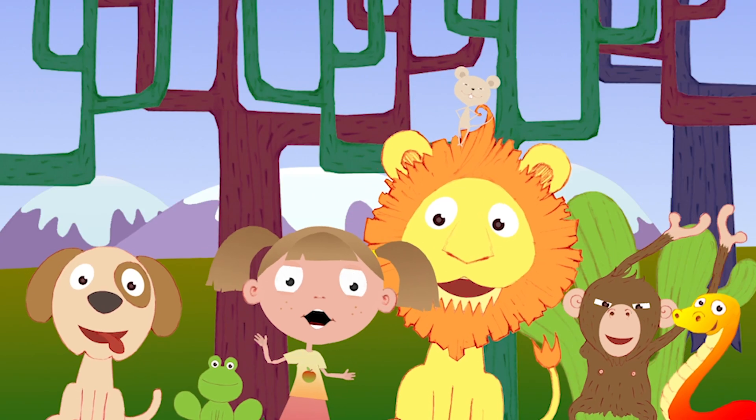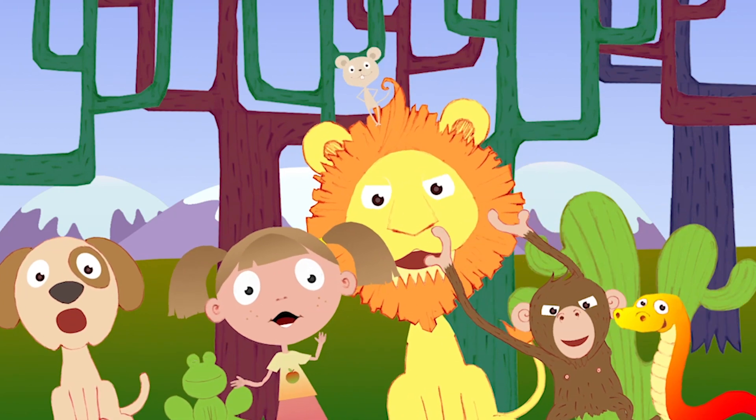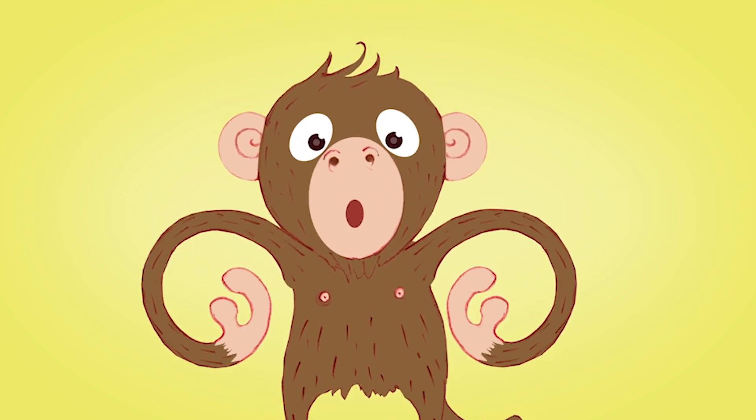Hello everyone, Katie here. Have you watched the Happy Animal Choir on the ToddlerFun Learning app? It's one of my favourites. I especially love the monkey — the monkey goes ooh ooh ah ah ooh.